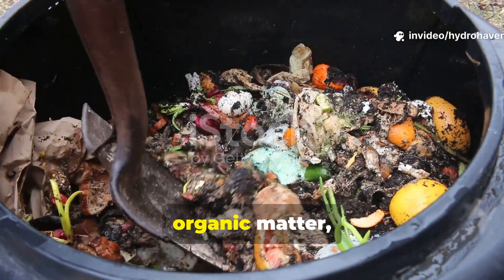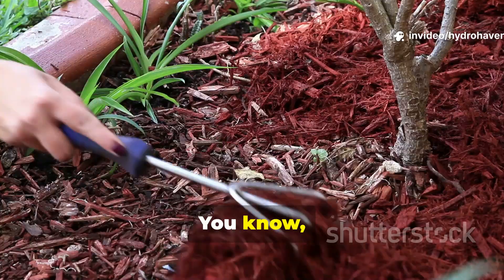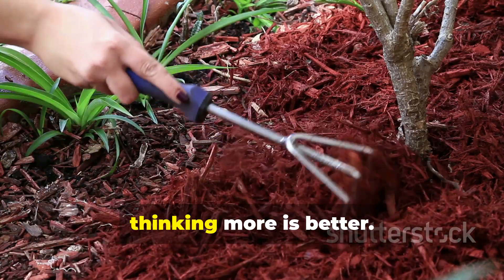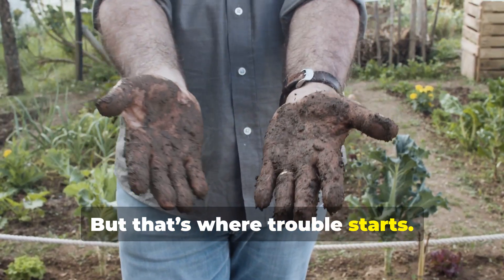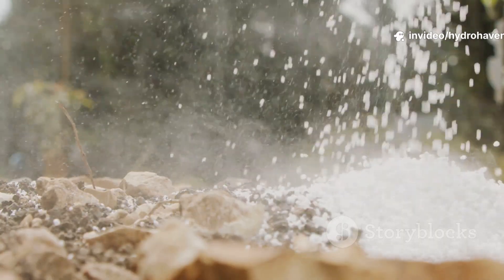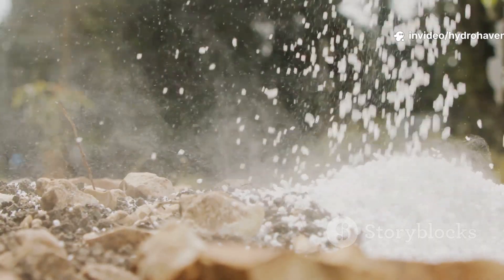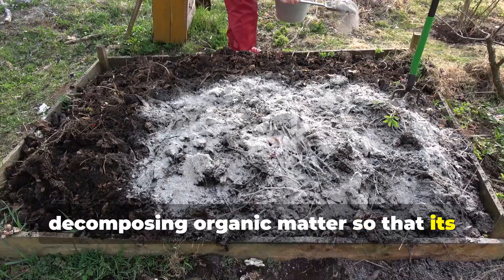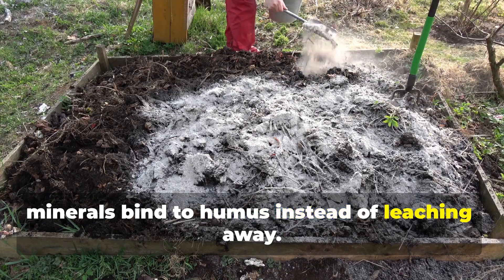Wood ash works best when mixed with organic matter, not spread raw. Many gardeners make the mistake of sprinkling dry ash straight onto soil, thinking more is better — but that's where trouble starts. Raw ash is highly alkaline, and too much can upset soil balance. The key is to combine ash with decomposing organic matter so that its minerals bind to humus instead of leaching away.